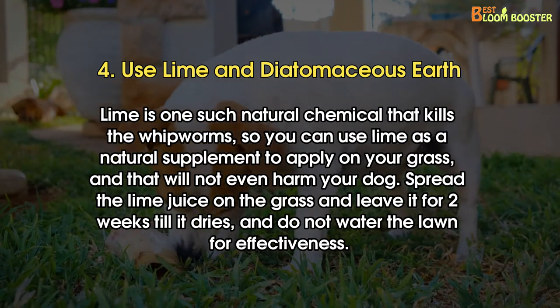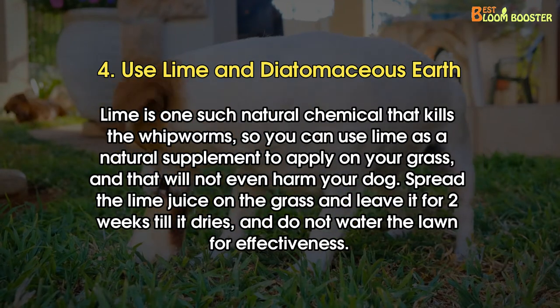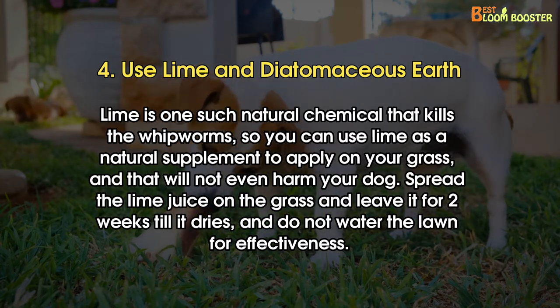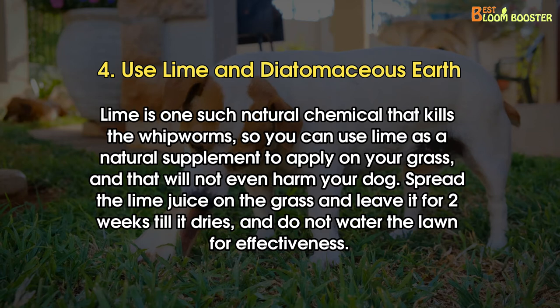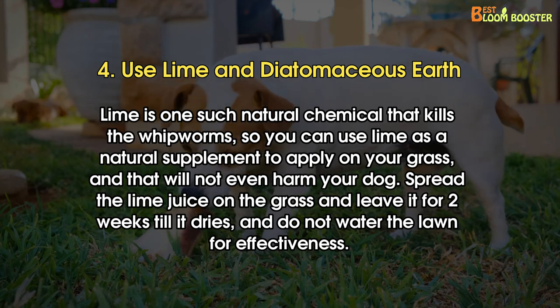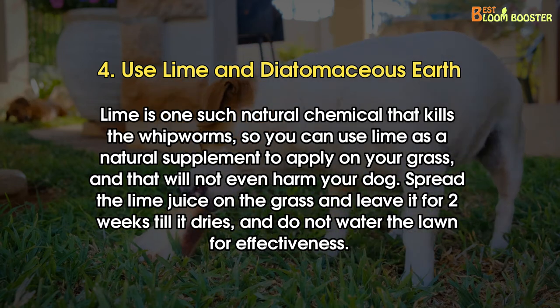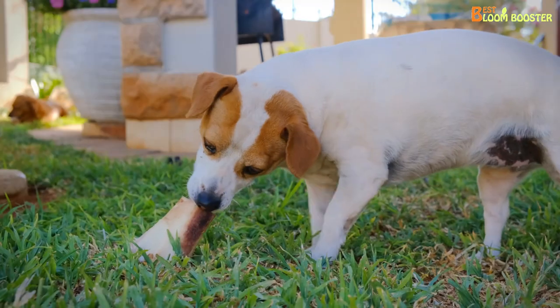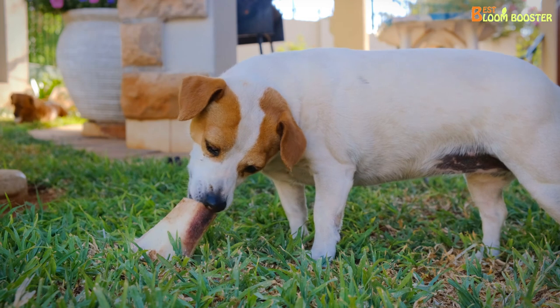Number 4: Use lime and diatomaceous earth. Lime is one such natural chemical that kills the whipworms, so you can use lime as a natural supplement to apply on your grass, and that will not even harm your dog. Spread the lime juice on the grass and leave it for two weeks till it dries, and do not water the lawn for effectiveness. You can also use diatomaceous earth as a chemical to kill whipworms and eggs.